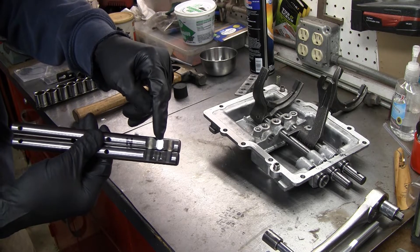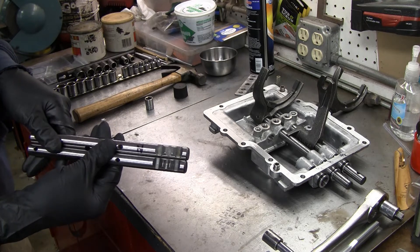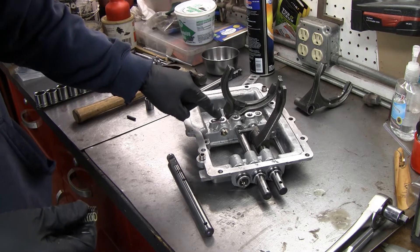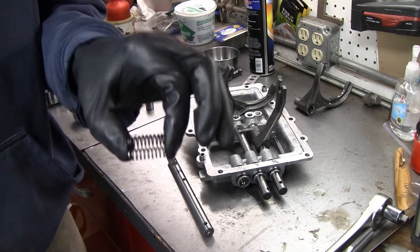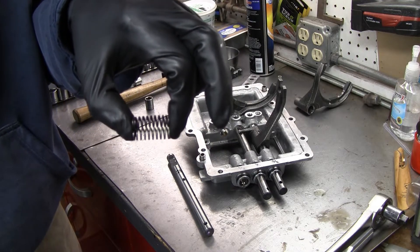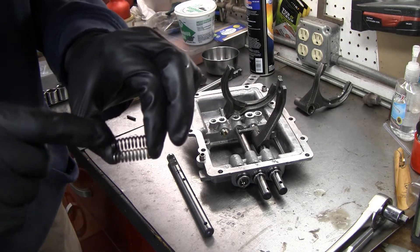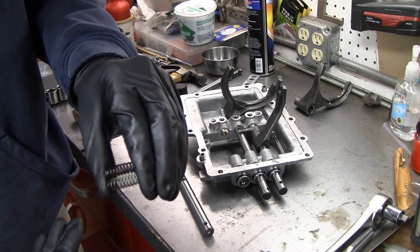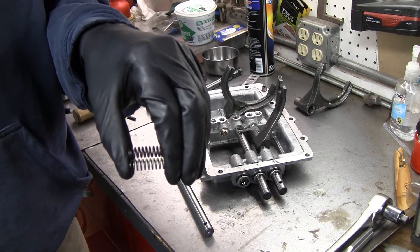The only difference I can find is the neutral detent — the new one is about 30 to 40 thousandths deeper. That seems to be the only difference between the two rods. Also in the kit is a different spring for the one-two shift rod detent. The new one is on top, the old one on the bottom. Wire diameters measure the same, but there are more coils on the new one, and it feels a little stiffer.